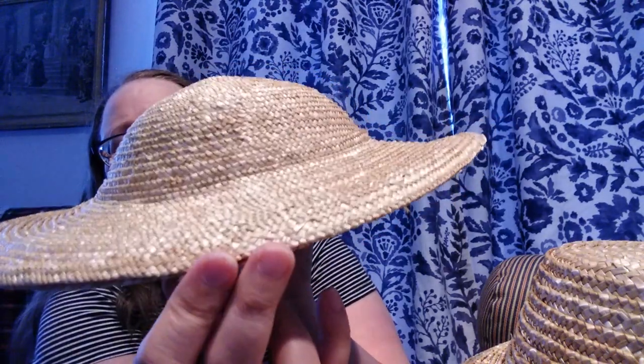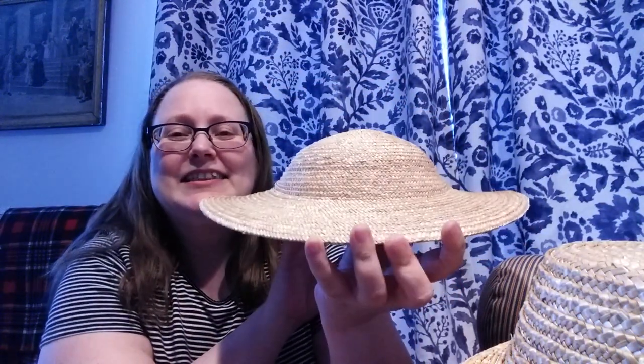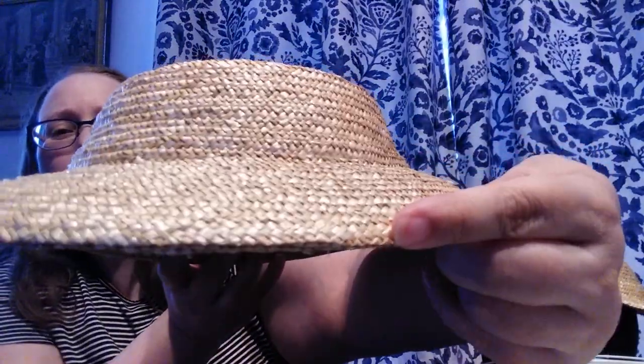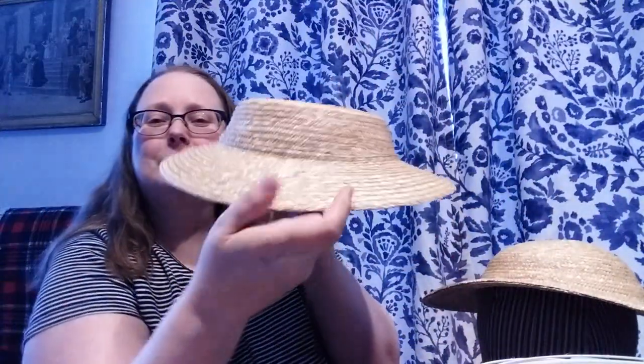This raw edge goes in the back. So on this hat, this is the front, and you can see how the front dips down as well as the back. Over on the tapered crown, here is that raw edge, making this the back and this the front.